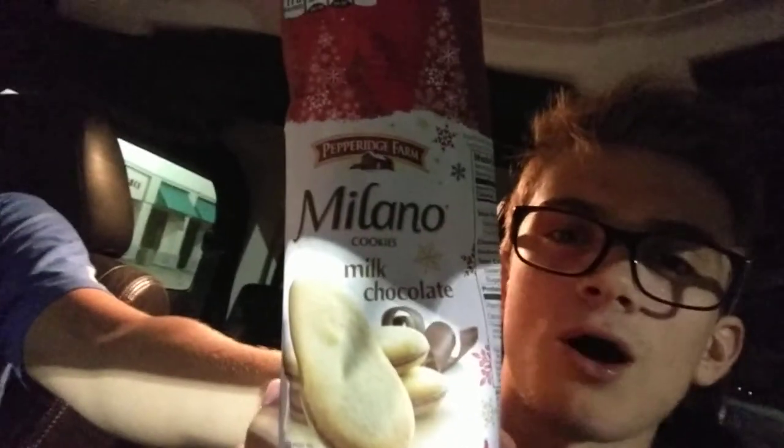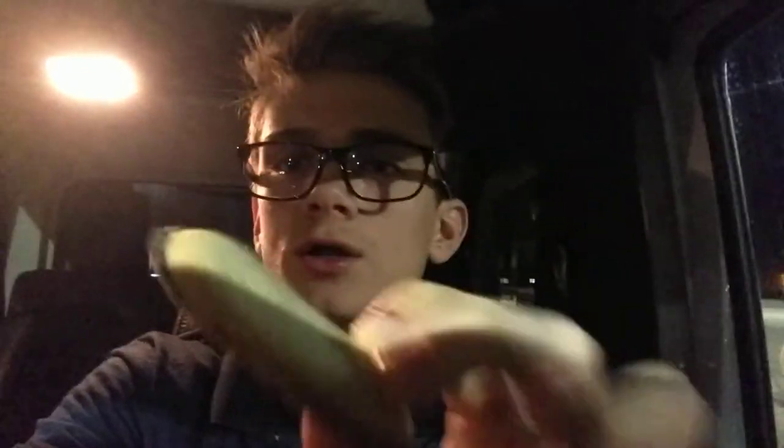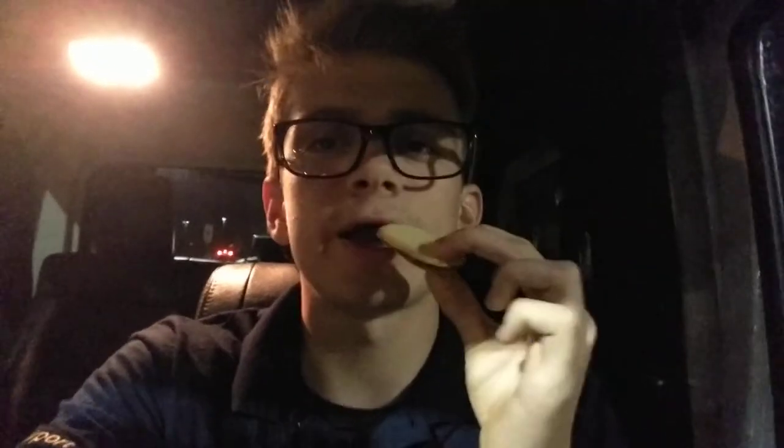So now we got to do the Milano cookies. We have a Milano cookie — hold the brand in front of them — Milano milk chocolate cookies, absolutely amazing. I hope they are. Let's see, as you can see it's a nice crispy wafer and chocolate. Let's try it out.